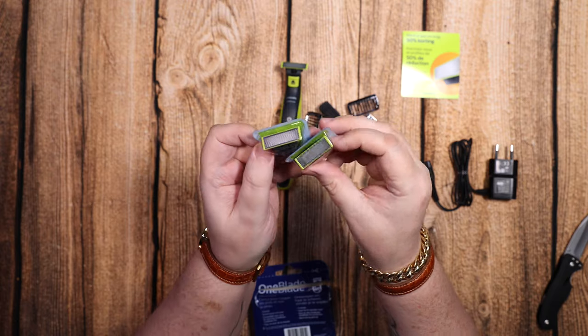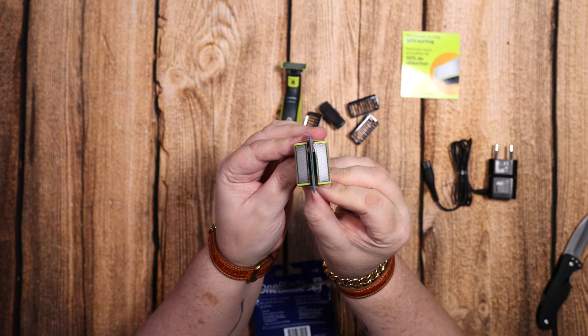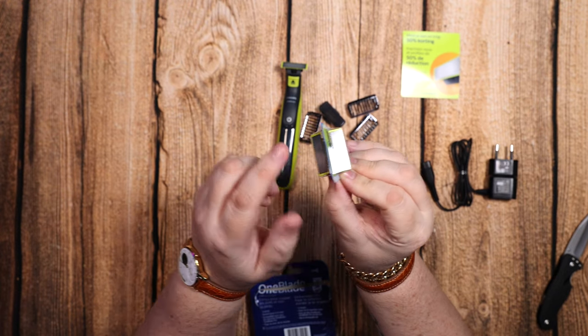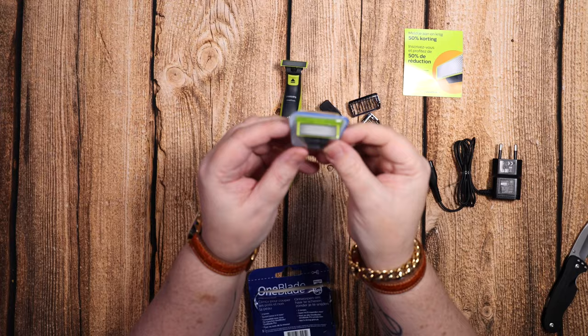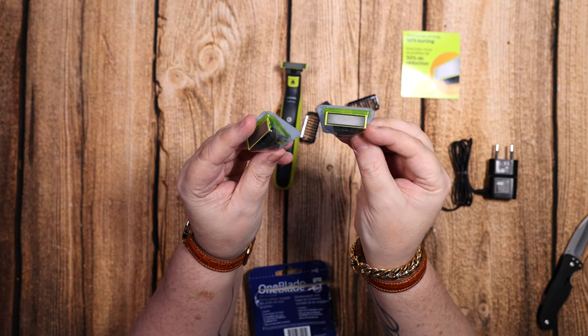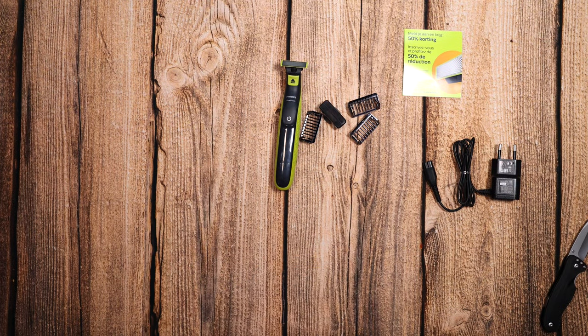There is a wear indicator on the blade itself — you'll see a crisscross design, and when that starts to fade out you need to change the blade. I've only just got it, so I'll probably do a follow-up video when the first blade runs out to let you know how I got on.